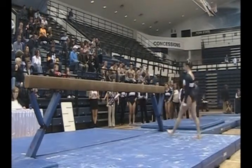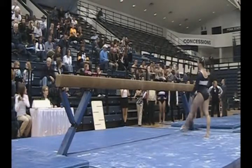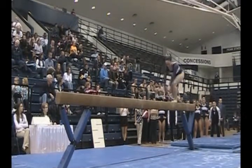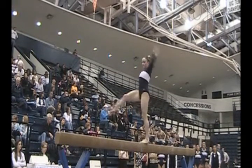Moving over to beam, some of the gray areas we're working on are heights — height on our jumps and leaps, and form on our gymnastics series, height on dismounts, and sticking dismounts.